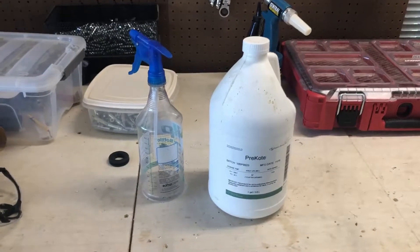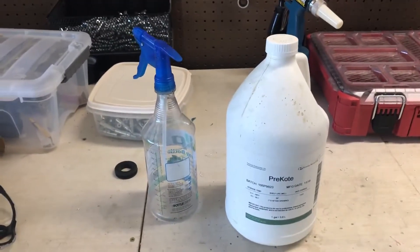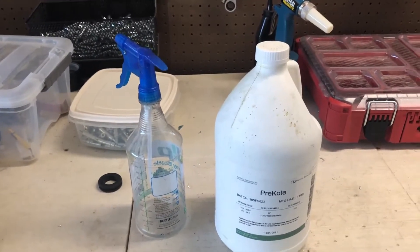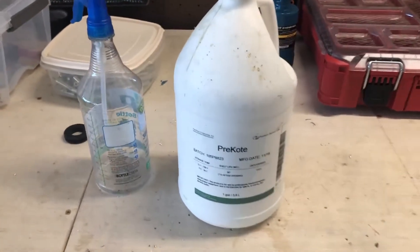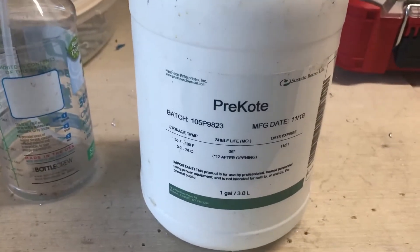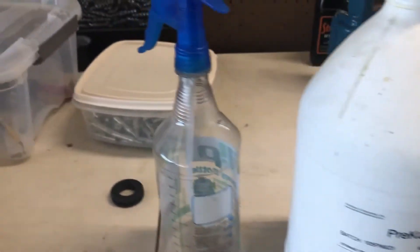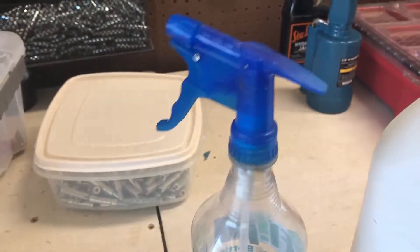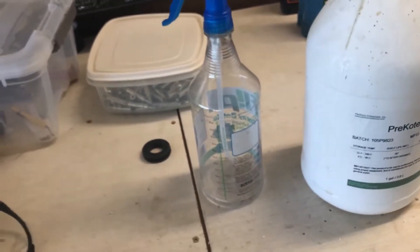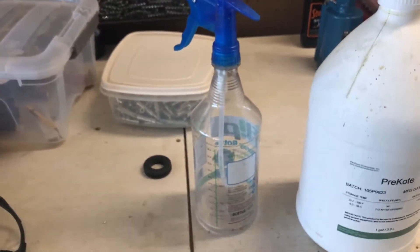It's been a while, so I thought I'd show how I go about prepping and then priming the aluminum parts. This is the stuff I start with — the pre-coat that I've talked about in the first video. I take some out of that bottle, transfer it into this spray bottle, and then I can just use it as a sprayer and spray it on there. You've got to make sure you spray it on good.